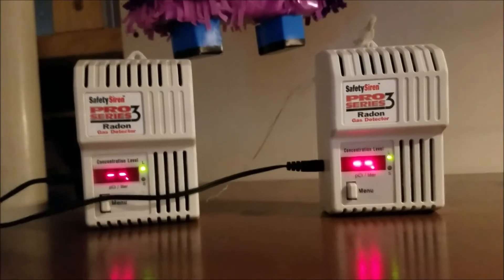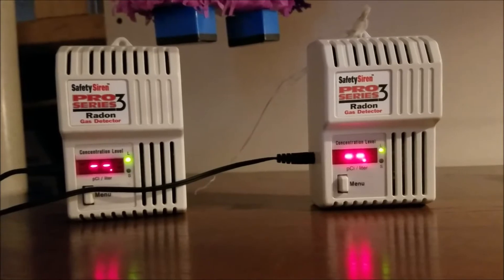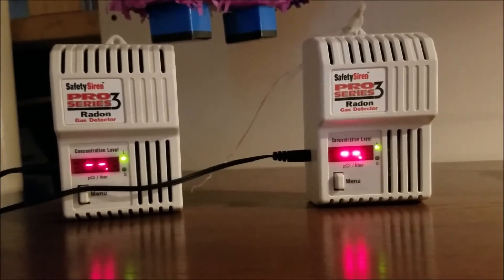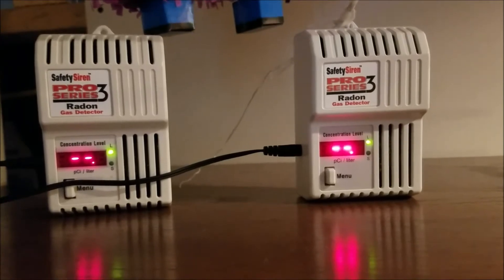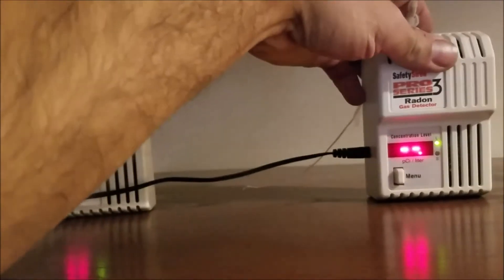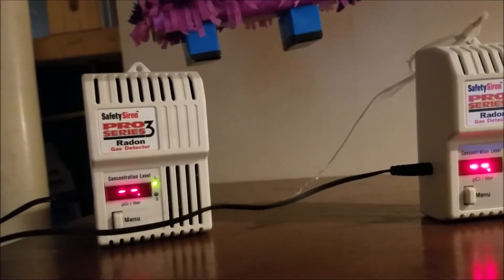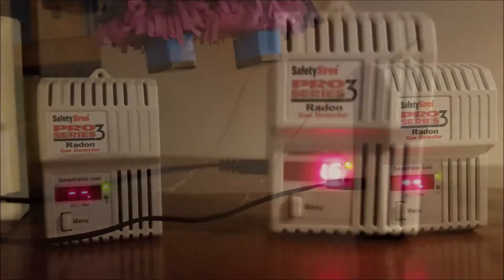Going back to the manual — error three is related to electrical noise. It might be where I had it placed, or it might be that I've got the two units too close together. Maybe I'll separate them a little bit, but I want them in the same spot for roughly the same exposure. We'll give it two more days and see what it says.